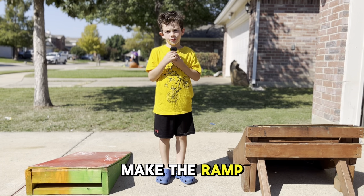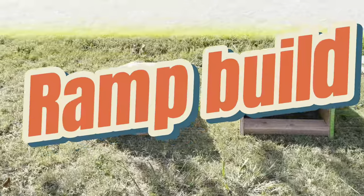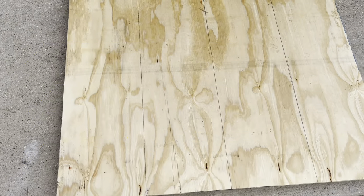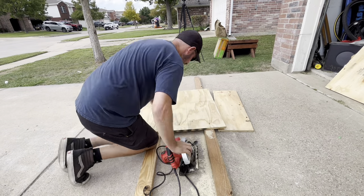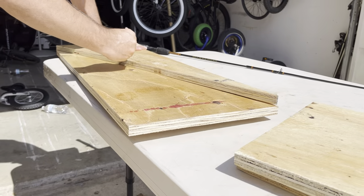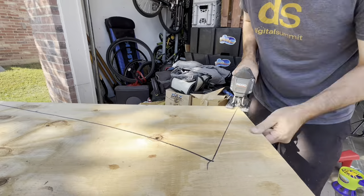Today we're gonna make a ramp bigger than this one but smaller than this one. We ended up building three ramps — they were all about the same size. The purpose of this video is just to have fun and show you that you don't have to have a big ramp for your kids to enjoy. A ramp this size is really awesome to help kids build confidence and get outside and ride their bikes, and before you know it they're jumping bigger and bigger ramps — and as you can see in this video, that's exactly what happened.